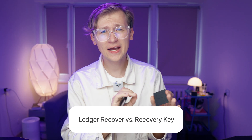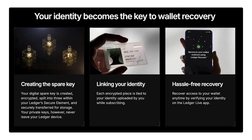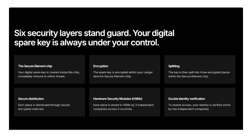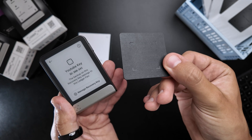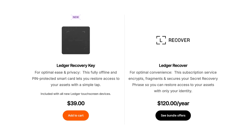But what about Ledger Recover versus the Recovery Key? This part is important because the names sound similar, but these are completely different tools. Ledger Recover is the cloud-based subscription service where your seed phrase gets split into encrypted fragments, stored with multiple third parties, and you verify your identity to piece it back together. The idea sounds convenient, but uploading backups online sparked a lot of controversy in the community. The Recovery Key, on the other hand, is completely offline — no cloud, no Ledger servers, no ID checks. It just sits in your drawer or safe until you need it. Personally, I'd rather set up multiple recovery keys and store them in different locations than trust my backup to the cloud. It feels more safe and private. And unlike Ledger Recover, you don't need to pay a monthly subscription fee.